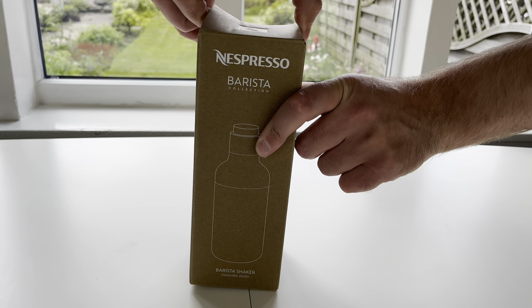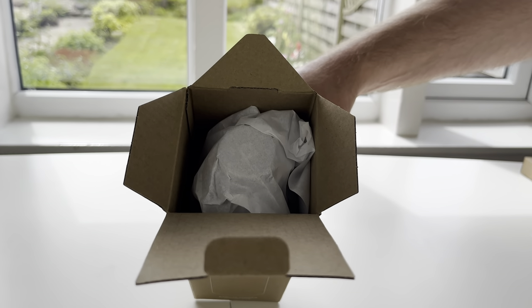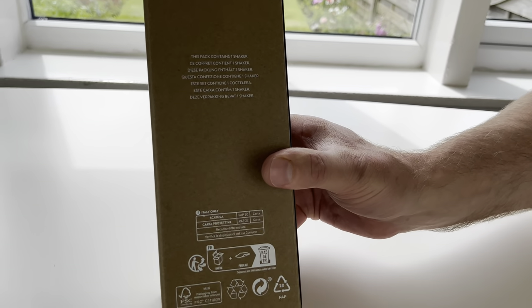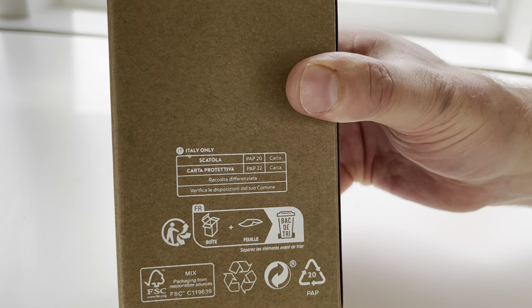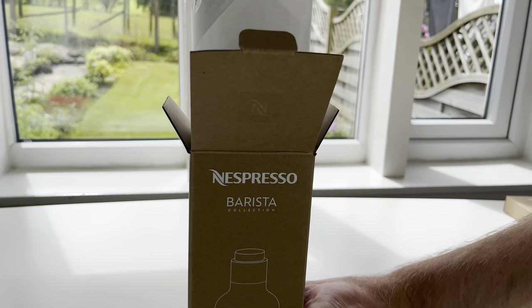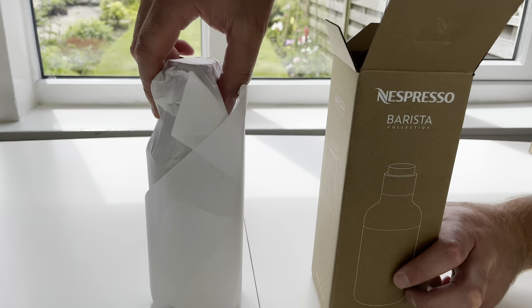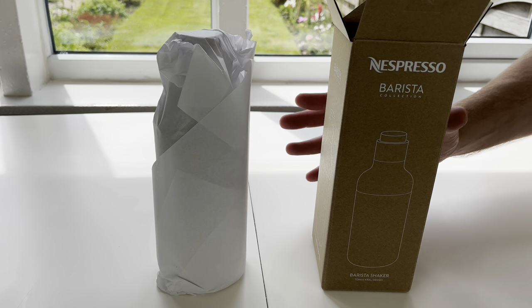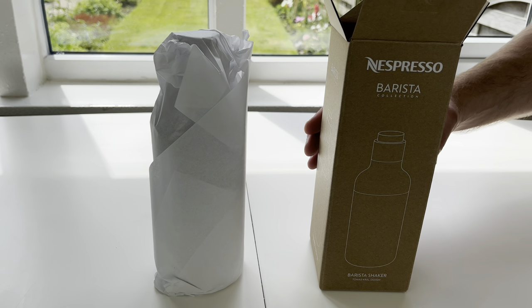This is £26 for the standard version. Before we pull it out of its box, I just want to show you that it's covered in paper. The packaging says it's from Responsible Sources, so I'm guessing that's recyclable. It's nice to see they've gone down a more recyclable route — I've done a lot of unboxings on this channel and they used to come in big black boxes.